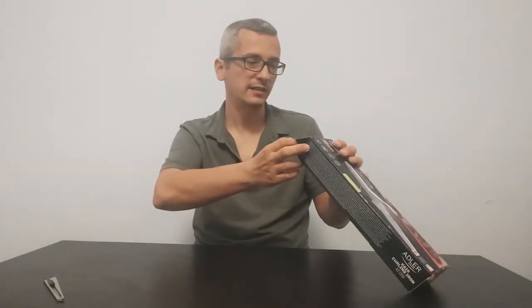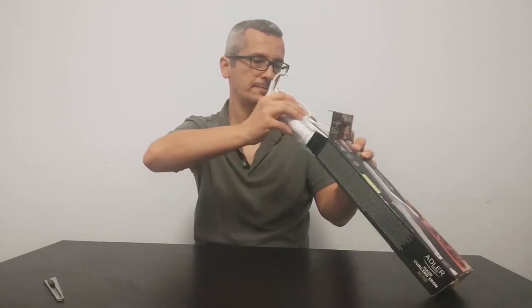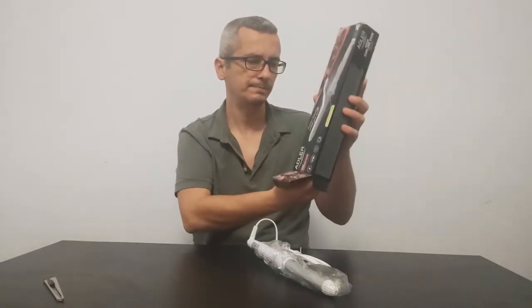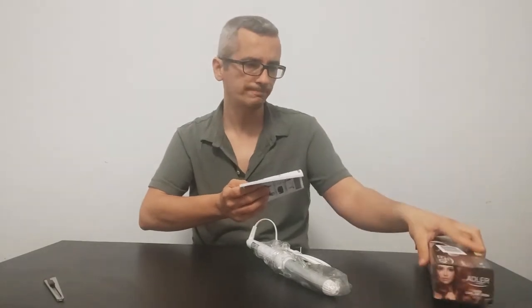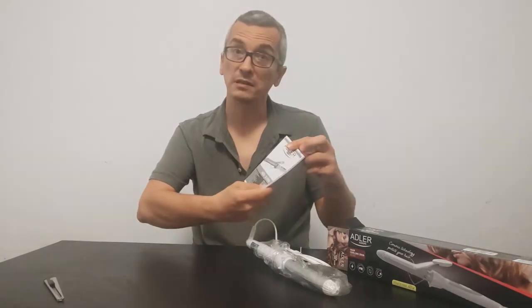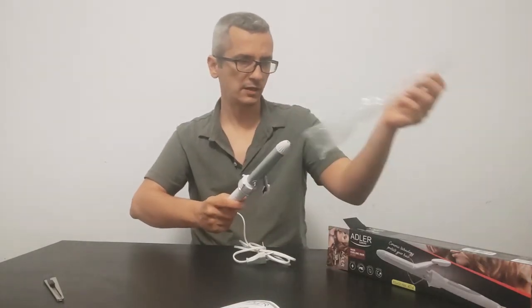No factory tape. There we are. Nothing else inside the box. Quite a big manual I will say.